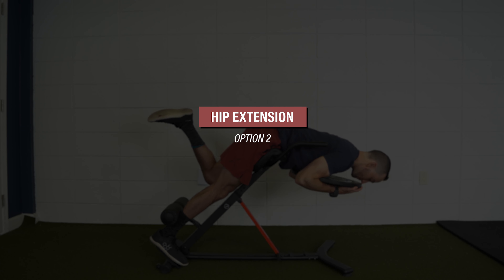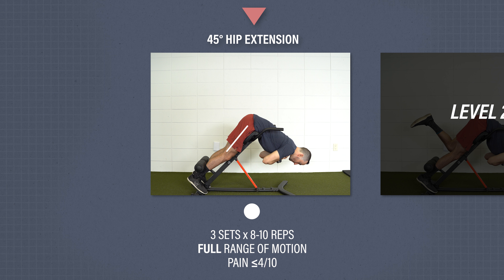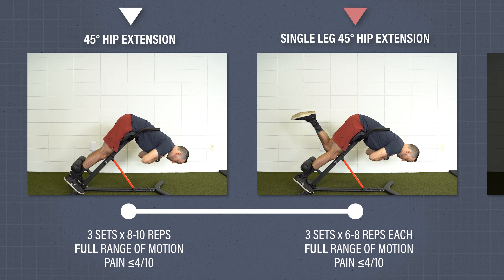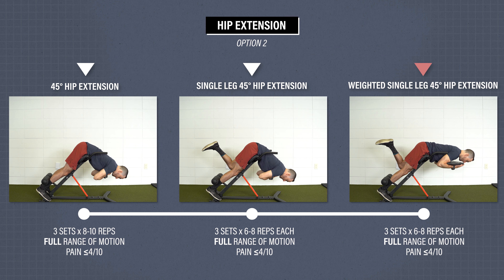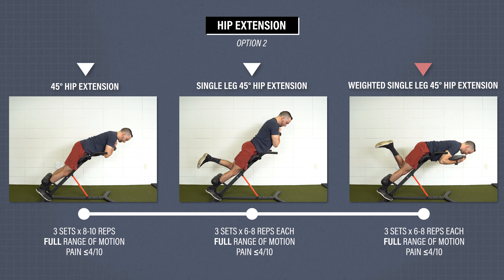Hip extension strength, option two. Level one: 45-degree hip extension. Using a Roman chair or back extension machine, place your arms across your chest and hinge forward until you create about a 90-degree hip angle. Using your hamstrings, return back to the starting position where your shoulders, hips, and knees are in a straight line. Level two uses the same technique but performed on one leg. Level three is the single leg hip extension while holding a weight across your chest. Move through your full hip range of motion for three sets of six to eight reps on each side.